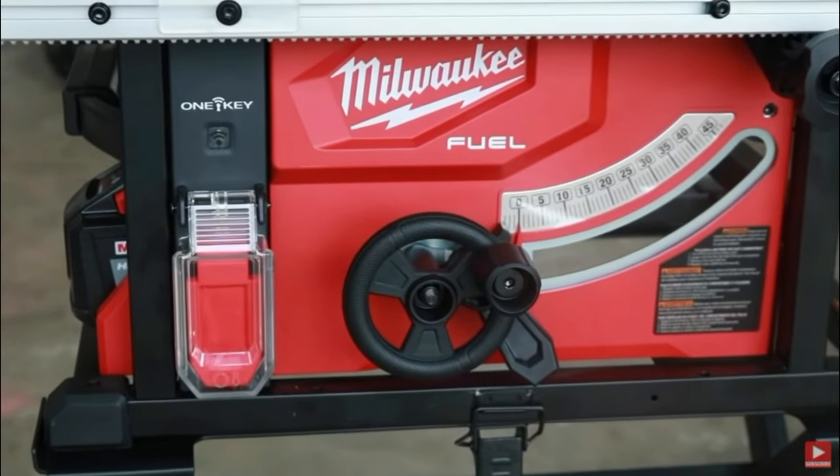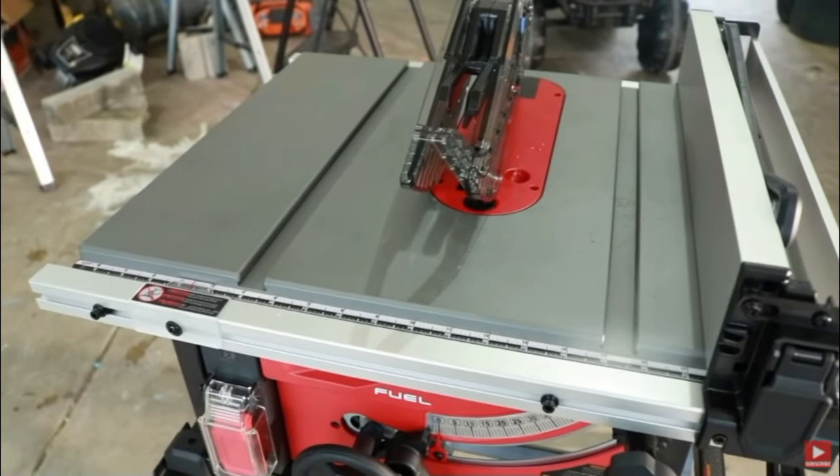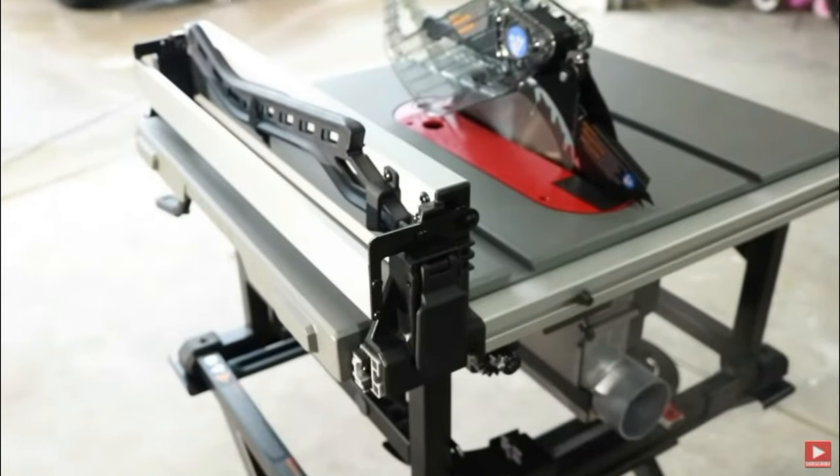This is what my Milwaukee M18 table saw looked like a couple years ago. It was shiny and pretty right out of the box — a beautiful sight to behold. There's nothing better than a brand new tool coming straight out of the box.